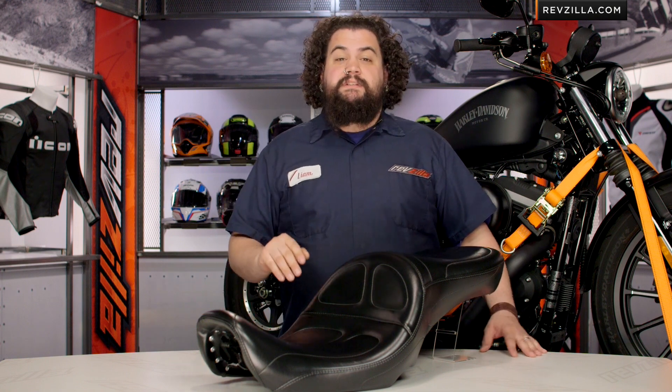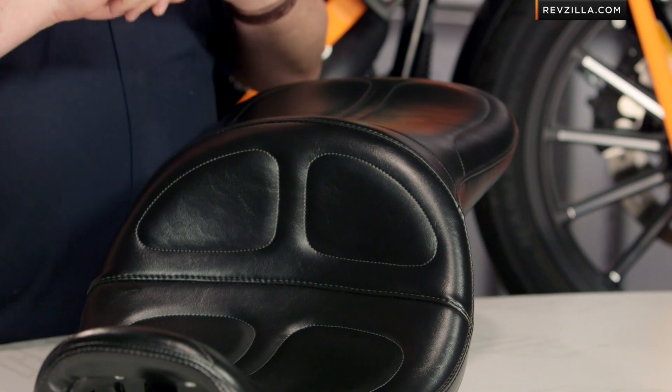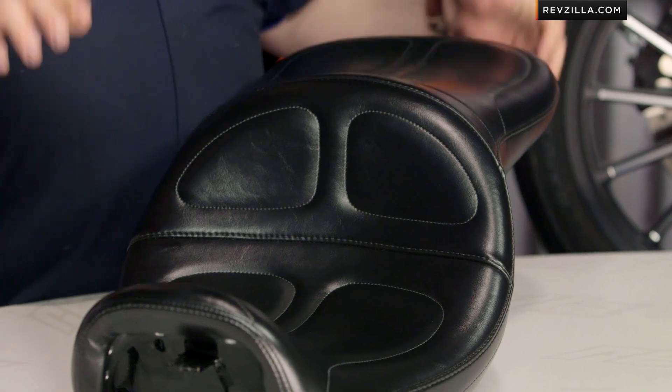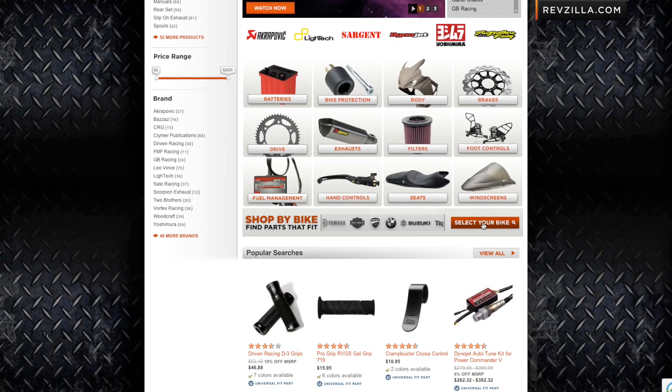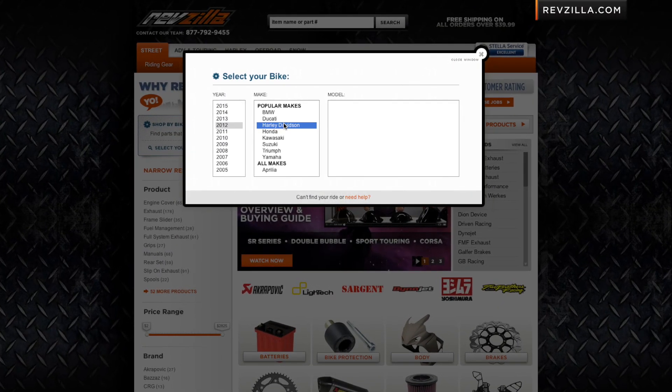You should be considering a seat for the same three reasons everybody considers a seat: you want your bike to look better, you want your ass to feel better, or you need to change your position on the motorcycle. LaPera does make this saddle for just about every single family with the exception of the V-Rod. You should be able to find something — use our bike finder, select your bike, and you're going to see a multitude of options come up.